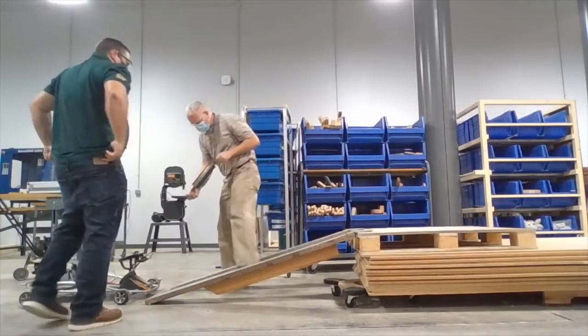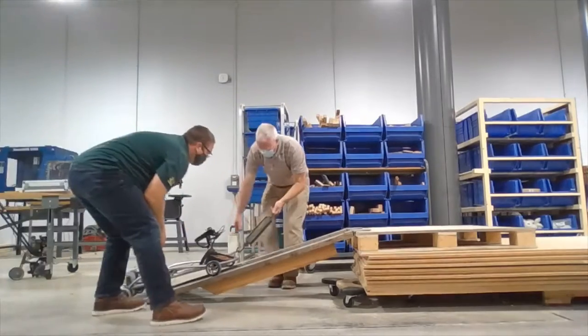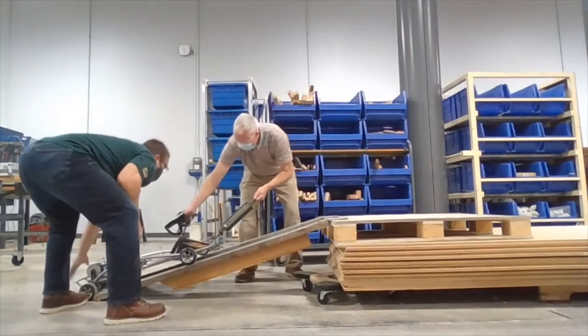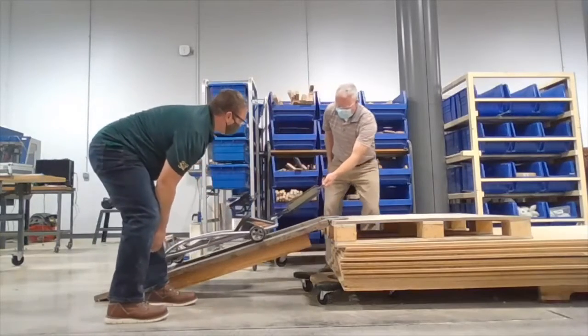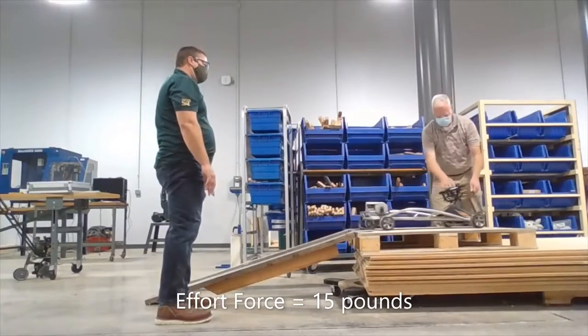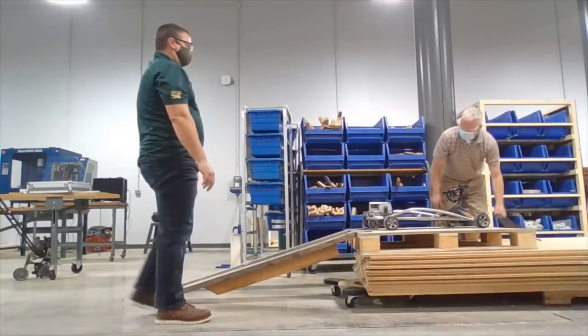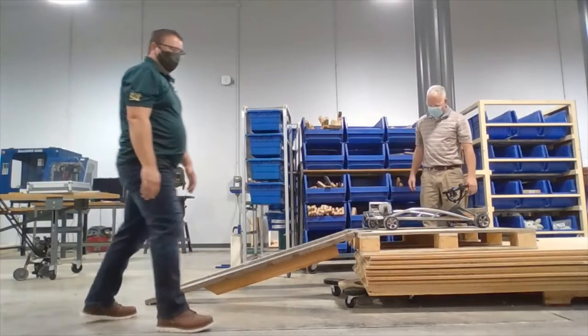I'm going to put the spring scale on again, and you give me an idea of what that number is. When you're pulling at about full speed, it's probably about 15 pounds of force. Wow, that was much easier! All right, let's get to work on changing these tires — I'm gonna win!